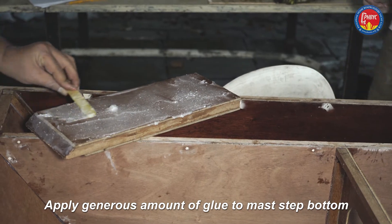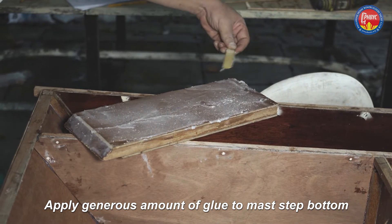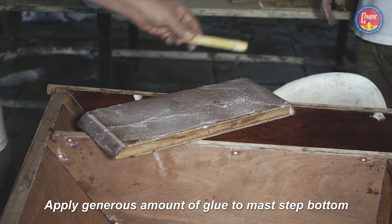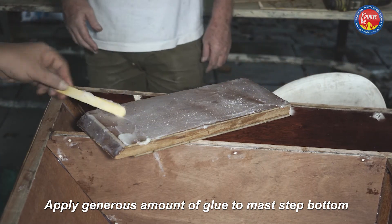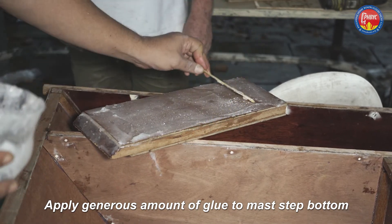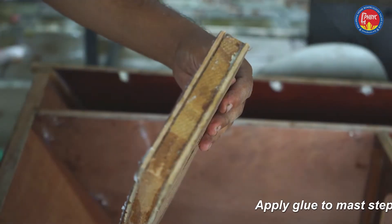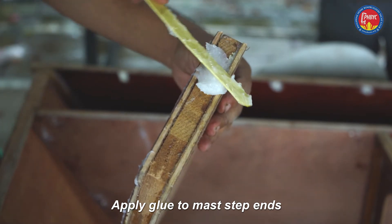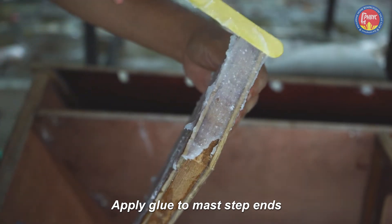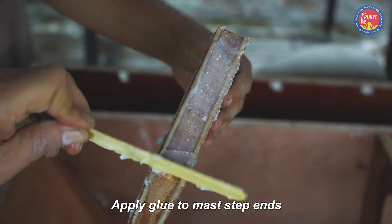The mast step and the mast partner are the highest loaded components in the boat. The load is enormous, so don't skimp on the glue. If you're not sure, add a little bit more. You can see it's quite thick here, and that's exactly how we want it. Add a bit more, then more on the front and back edges. A decent amount — of course we don't want any water getting in there.